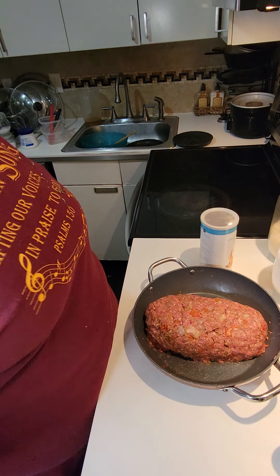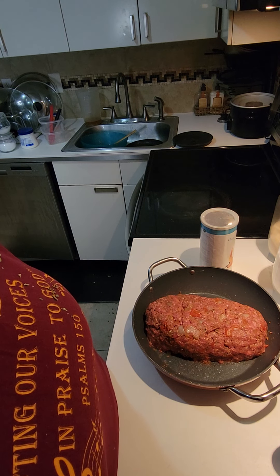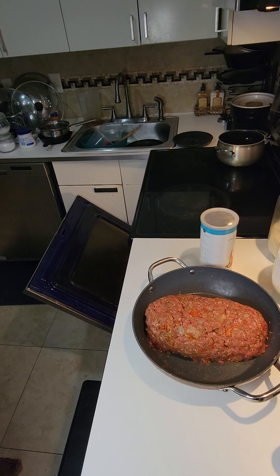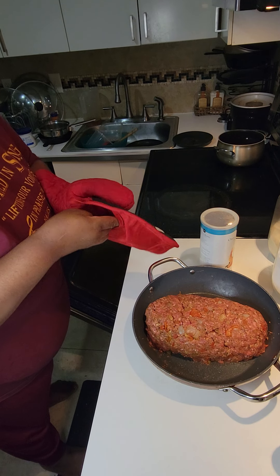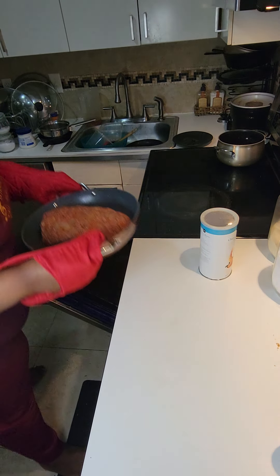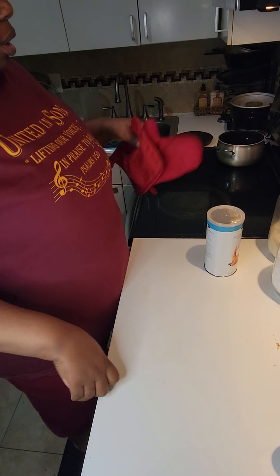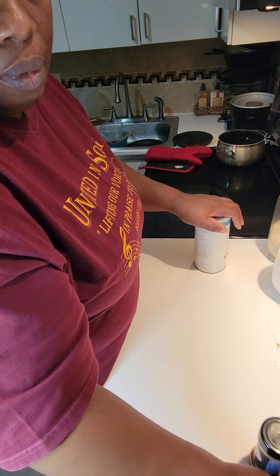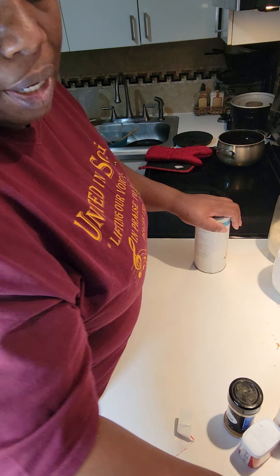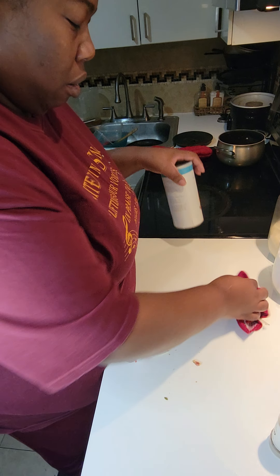We're going to put this in the oven and let it cook for about 50 minutes. That's at 375, and it's going to cook for about 45 to 50 minutes. It's not a big meatloaf so that should be all it needs.